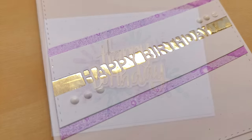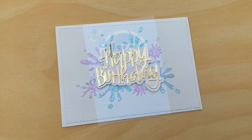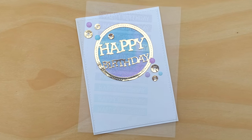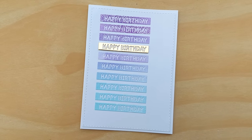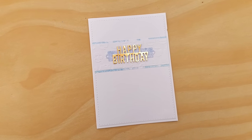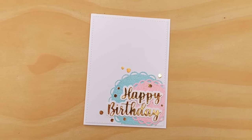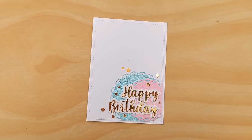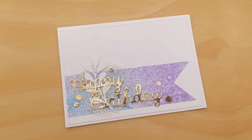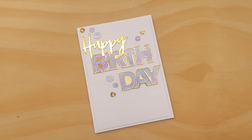That is 10 cards made from 10 card blanks, 10 panels, 10 gel prints and 10 different happy birthday dies, plus a few other dies thrown in for good measure. I really hope you've enjoyed the video and it's given you at least one idea of something you can do with the happy birthday or any sentiment dies in your stash. I'd love to know if there is a particular card, die or technique that you're going to try, so please do let me know in the comments. If you'd like to see more from me do subscribe and ring the notification bell, and I'll see you back here very soon - thanks for watching, bye for now.